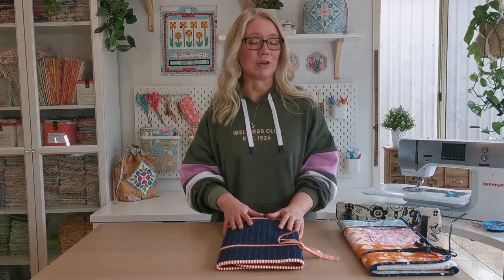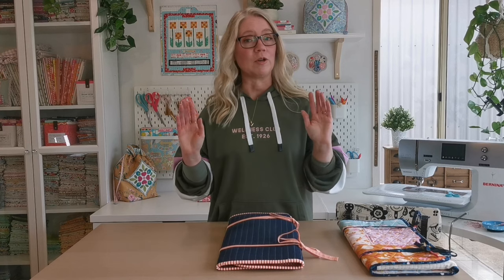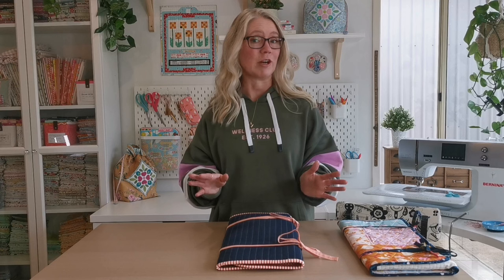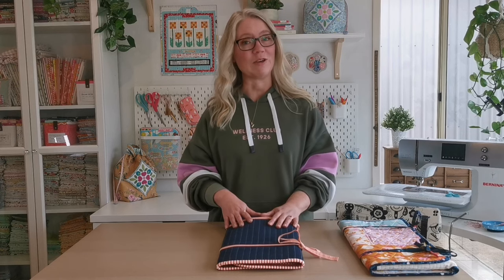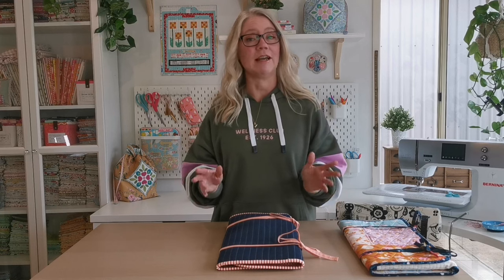You fold it up and you're all packed up and ready to go. So if you're someone who doesn't have a sewing space, or you love to travel to classes or to sew with friends, you can take this with you and you've got everything you need in one place.